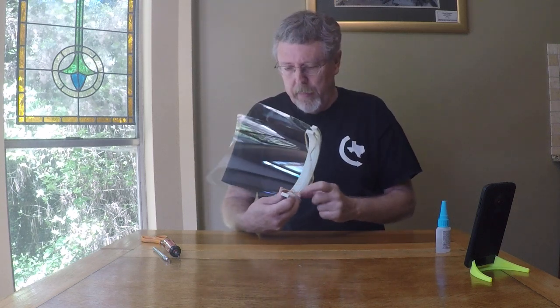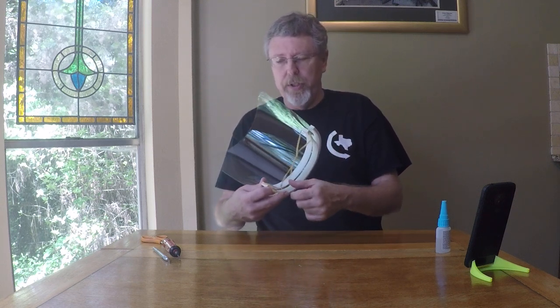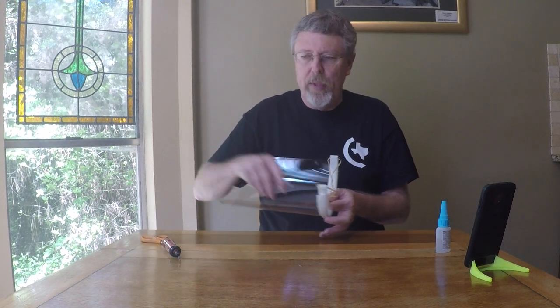If you find there might be a rough spot or something — we process these before we send them out — but every now and then there'll be a spot you find uncomfortable. You can just take an X-Acto knife or something and smooth that area out.